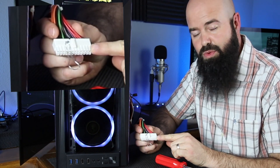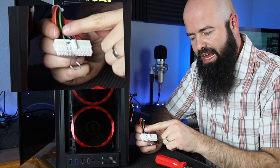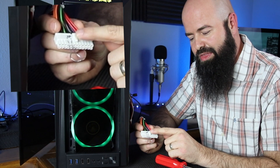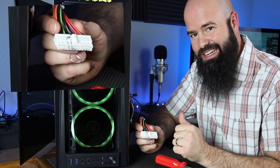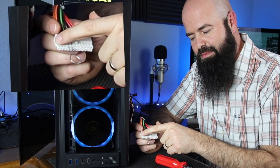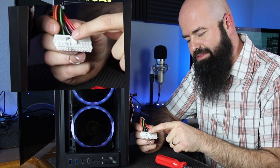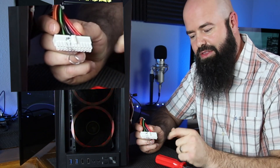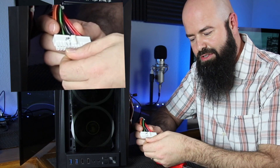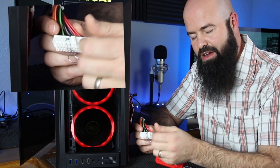If you take a standard ATX 24 pin power supply and you're looking at it from your side with the pin or the clip facing upward, pin four and five from that left side, top left — if you ground those together with a paper clip or other object, you can turn on and off your RGB. You can turn your power supply on and off.